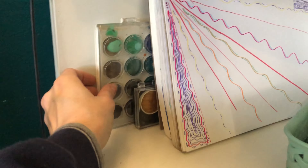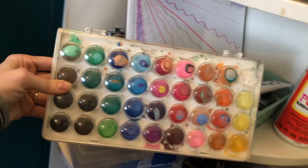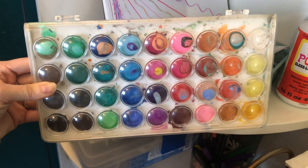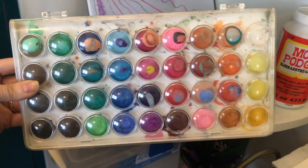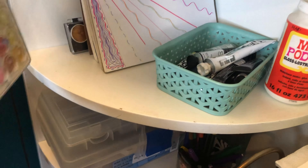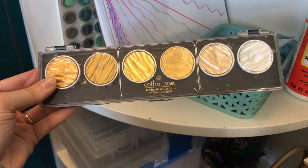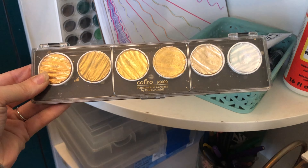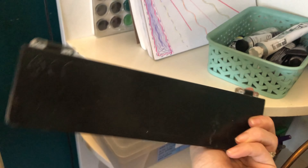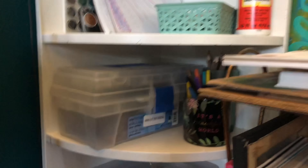Behind the sketchbooks I have my watercolors. This palette is one of my favorites ever — I think I got it from Amazon — and I really like that it has so many colors; it just brings inspiration. In addition to that I have this silver and gold metallic watercolor paint, also from Amazon, which I really like because it shows up really well.